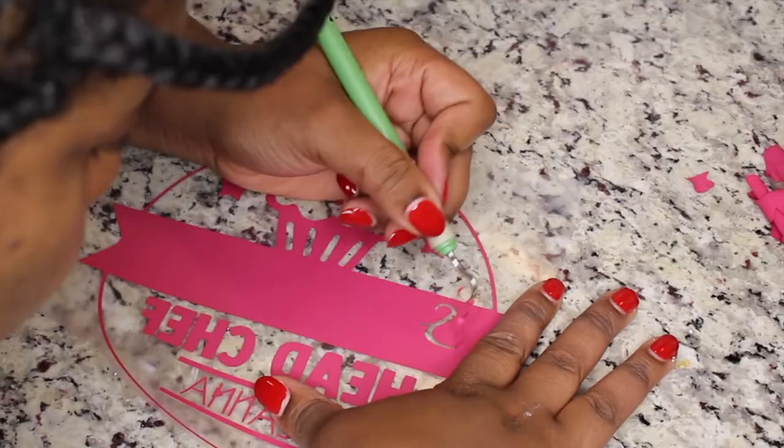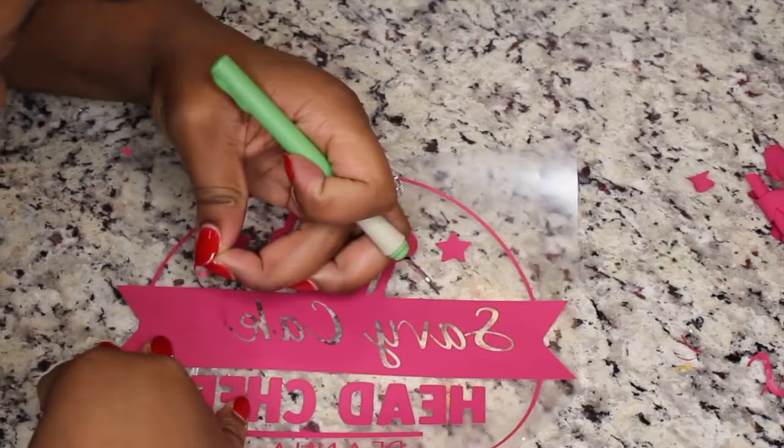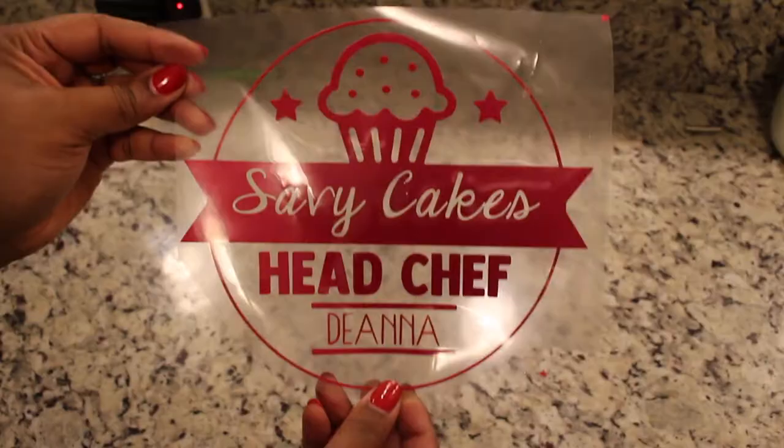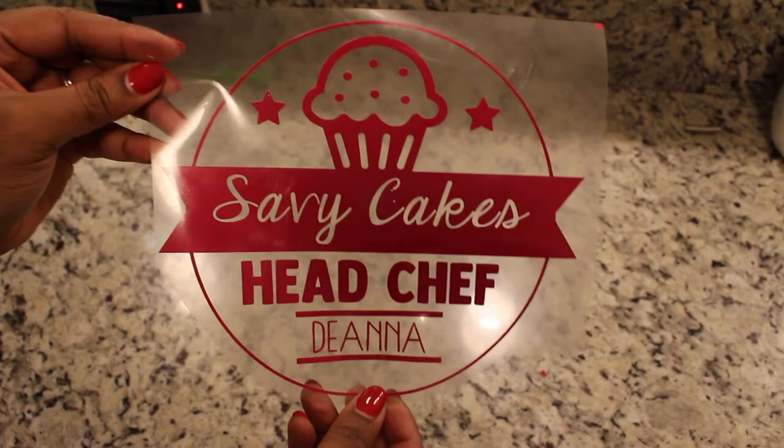In this video I am using the Cricut iron-on in the color raspberry, and I picked this one up at Michaels. Once you're finished weeding everything, flip it over and make sure that you haven't missed any spots before you iron it down.